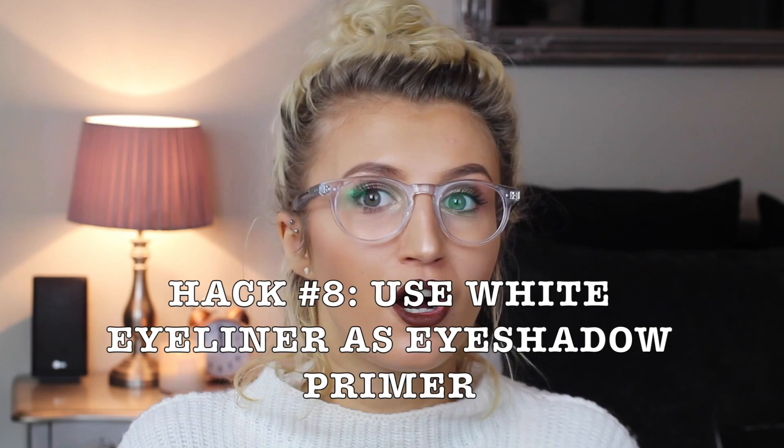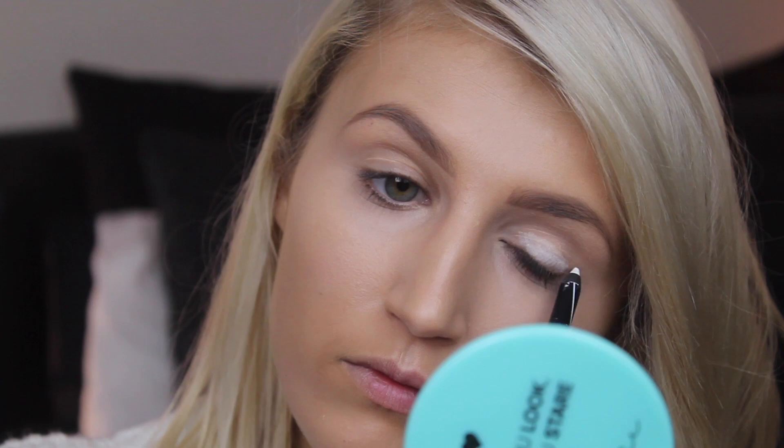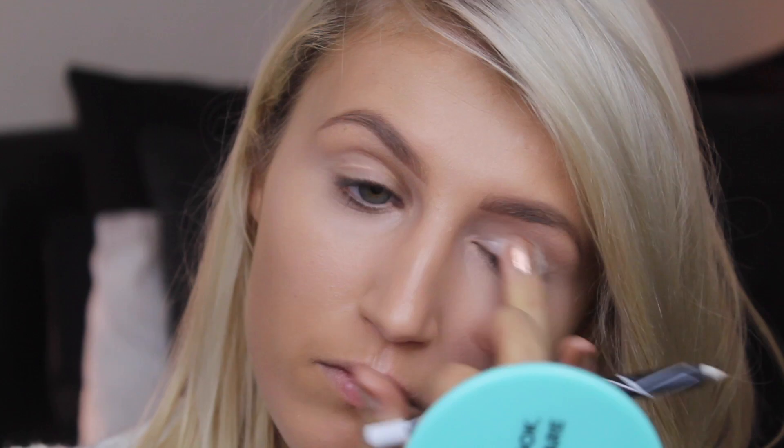Hack number eight: if you don't own an eyeshadow primer, all you need is a white eyeliner — put this all over your lid. White eyeliner is a really good base for eyeshadow. It makes the pigment stand out more, and because it's so waxy, it's going to make your eyeshadow last even longer.